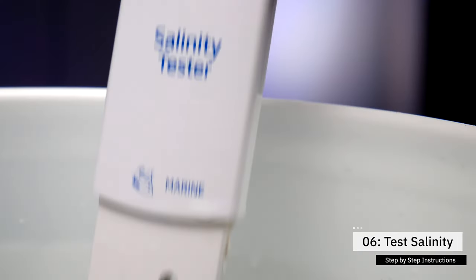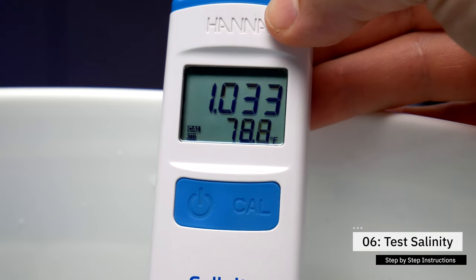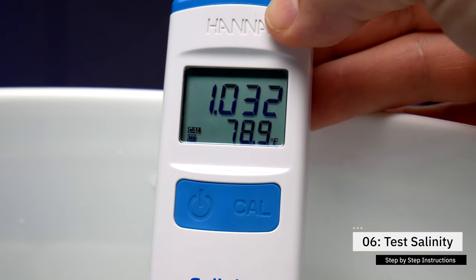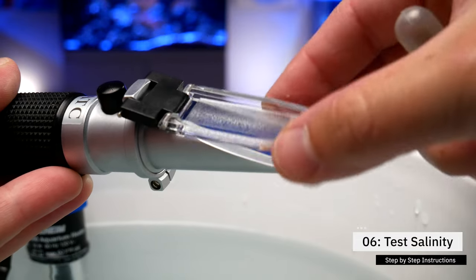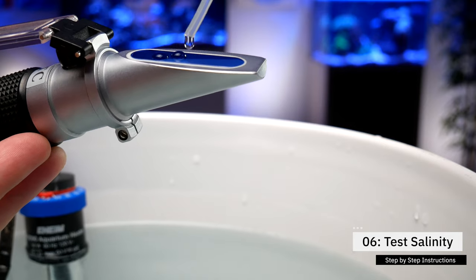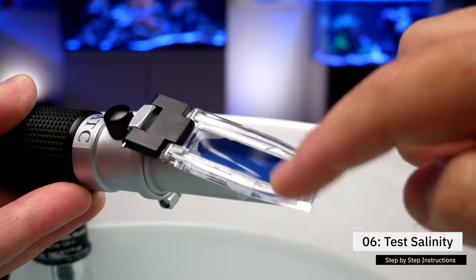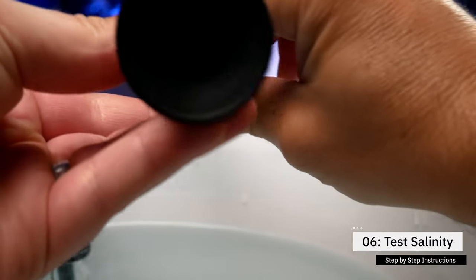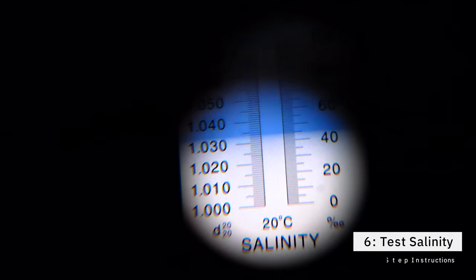Step number six: test the salinity of the seawater. You don't want to test it immediately — give that newly made seawater five to ten minutes to mix up before testing it for the first time. Using a refractometer or salinity probe, test the salinity. If it's too salty, just add a little more RODI water, wait a few minutes and test again. If it's not salty enough, add a little more salt, stir it up, wait a few minutes and test again until you get it just right.